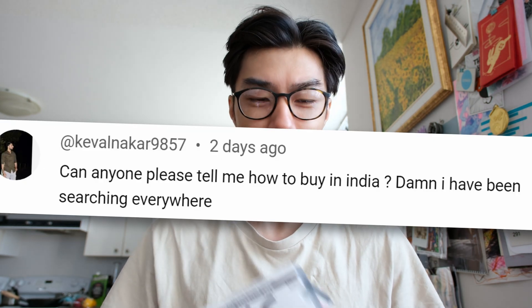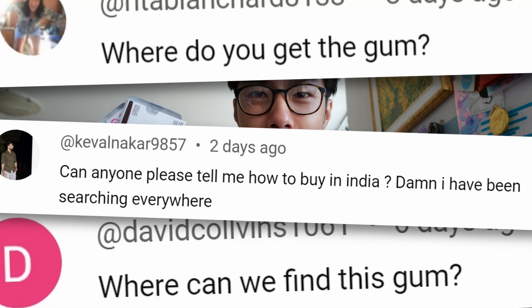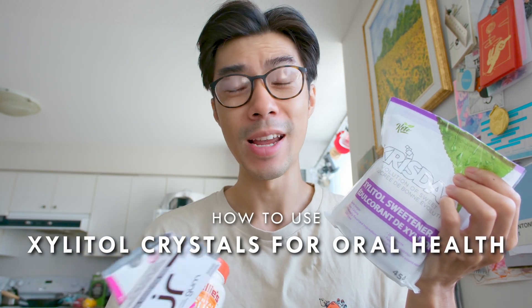Are you having a hard time getting your hands on Xylitol gum and mints? Not every country has access to these products, which is why I'm going to share in this video how you can use Xylitol crystals instead. This is actually my preferred method. I only use gums and mints when I'm out and about without access to the crystals, but you can use the crystals throughout the day if you do it smartly. In this video I'll share the pros and cons of Xylitol crystals versus Xylitol gum and mints, my routine for using the crystals, and some frequently asked questions.